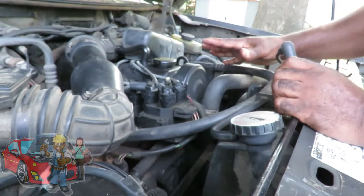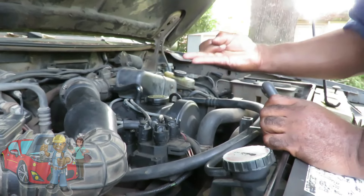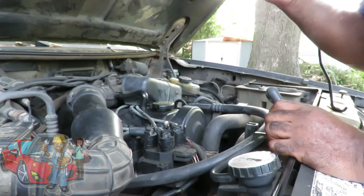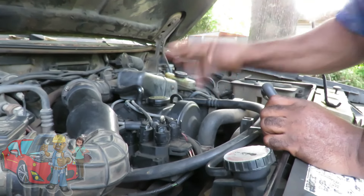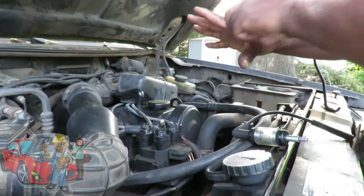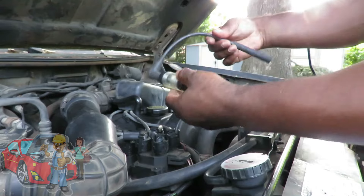Alright guys, in order for a vehicle to start — this is with every vehicle — you're gonna need spark, you're gonna need fuel, and you're also gonna need injector pulse. Now you got your fuel injectors and your injectors open and close. And when it opens, it allows fuel to come in and then the computer closes it back up.